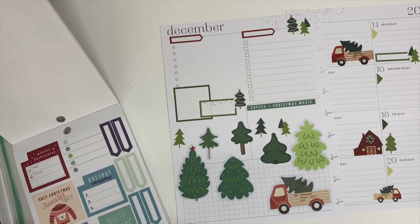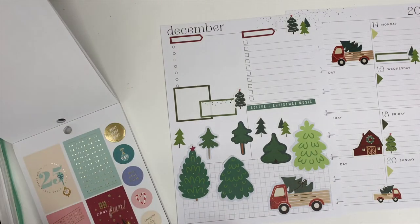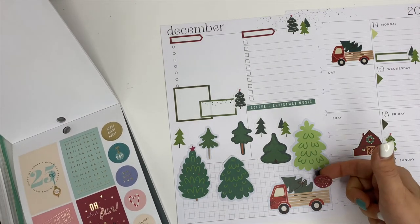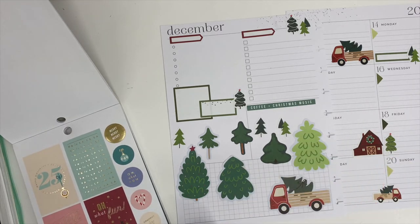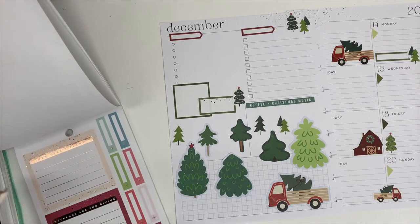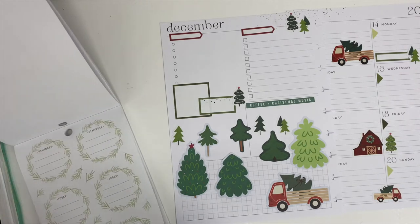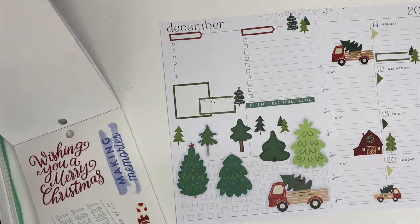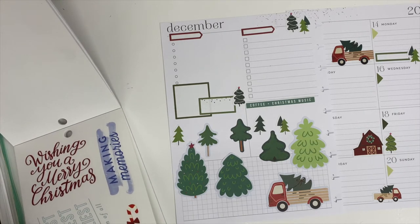I feel like most of my planning sessions consist of me flipping through sticker books. You're planning and you just keep flipping back through them even though you've seen them all already — it's like maybe something will stand out to you each time. That's what takes up most of my planning time, and I'm not complaining at all. I love sitting down and flipping through all the sticker books.